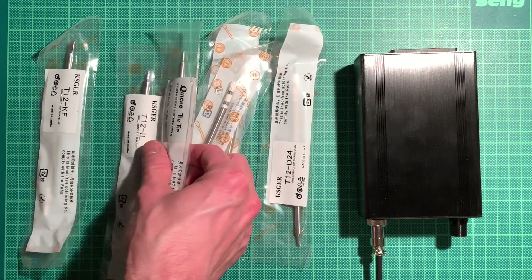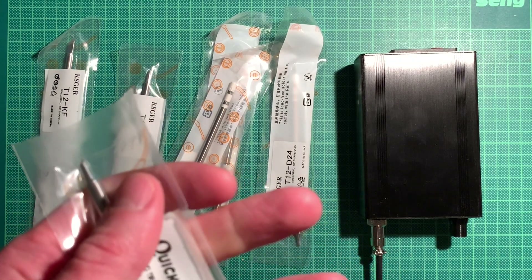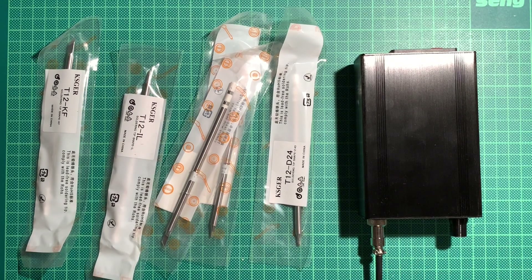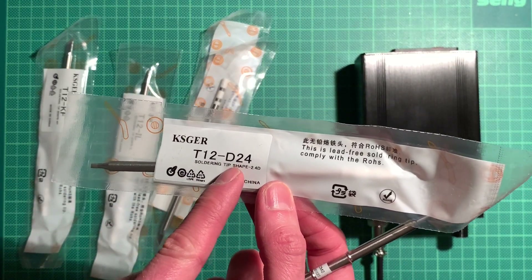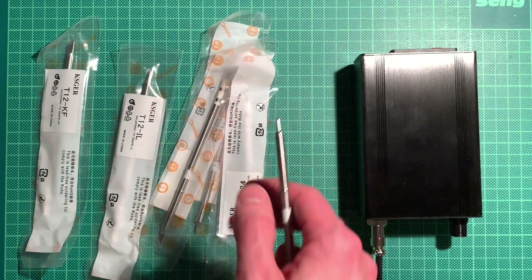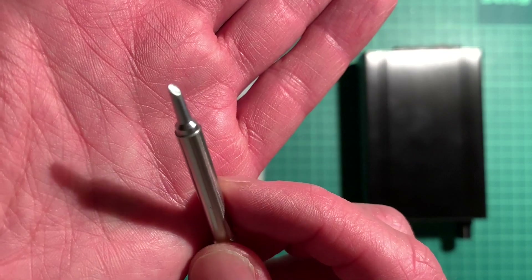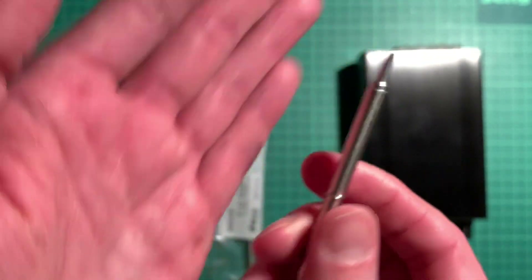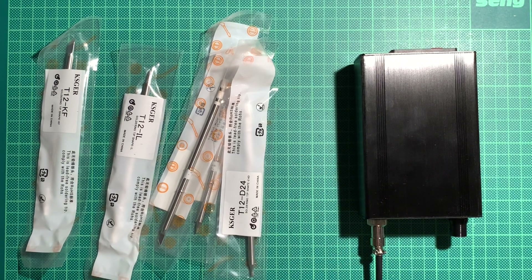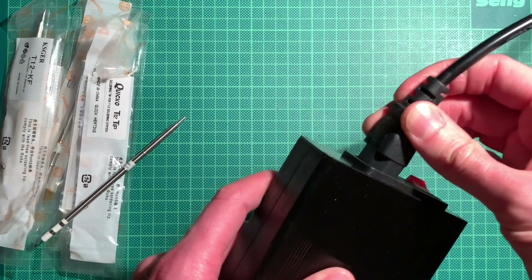The tips you get vary - there are chisels, knife-like things. One that I did get was this one here. You search for T12 and then the tip shape, for example T12-BC or T12-K, and you can look up on the Hakko site which ones are available. Another tip I have is a cut type with a little well inside, which is nice for taking up solder - especially good for SMD soldering. I haven't tried that yet but I think it's a useful tip to have.